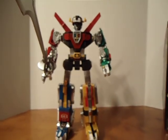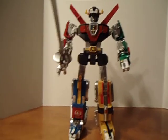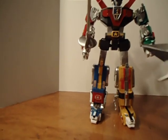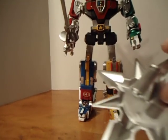He stands up pretty well, I gotta give him that. The balance of the toy is pretty good. They also have the shield, and it also has the pin and it's reversible.